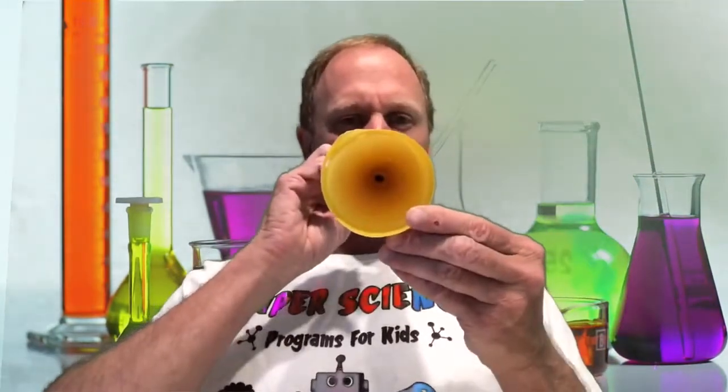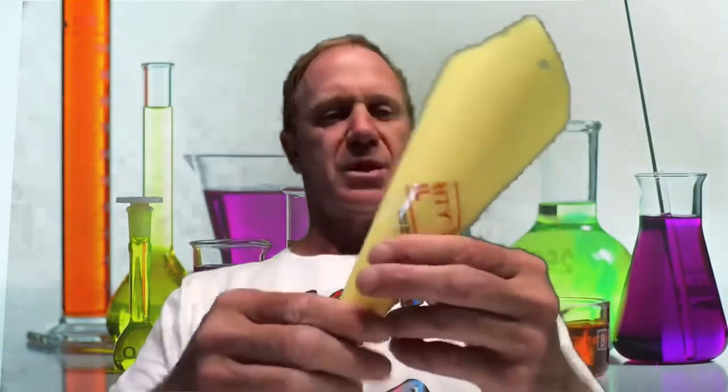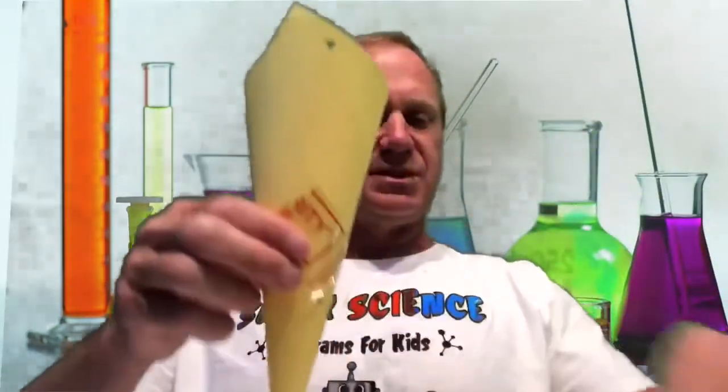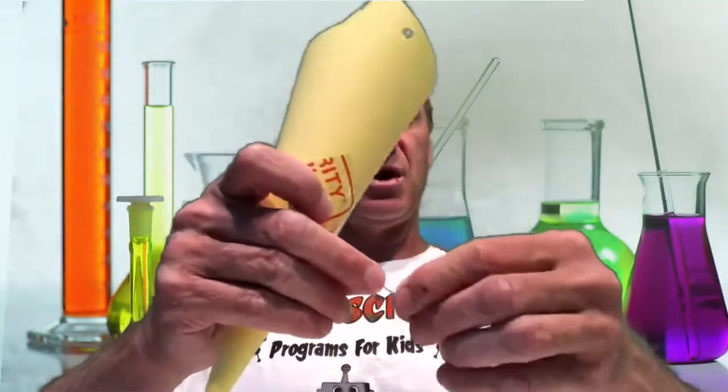When I talk into here, it makes the sound a little bit louder. That's what it's going to do to the sound of the needle hitting the grooves on the record.